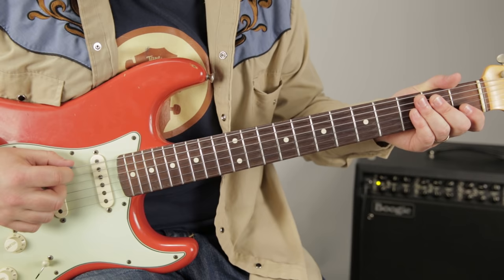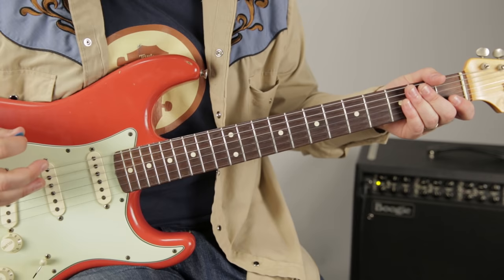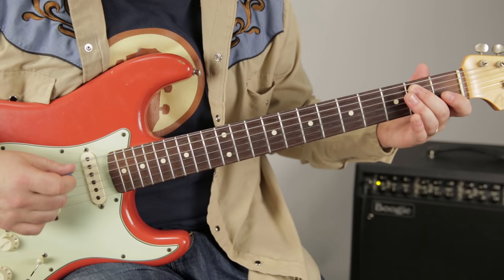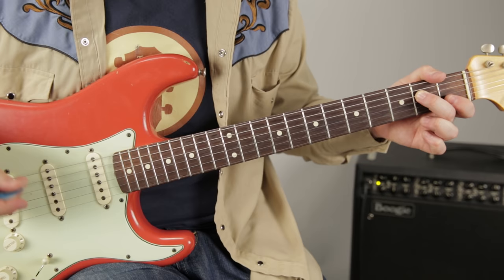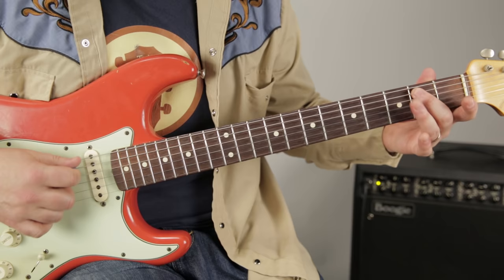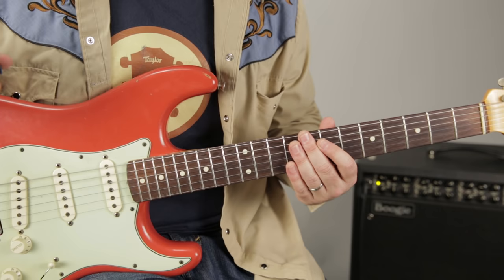We're going to start with the open E. Since it's called the E minor pentatonic scale, all the E notes in this scale are the root — the home base. And it's not just a theory term; it literally sounds like home when you hit one of the E notes. That's the second fret of the D string, the open high E, and the open low E string — they all feel like home base.